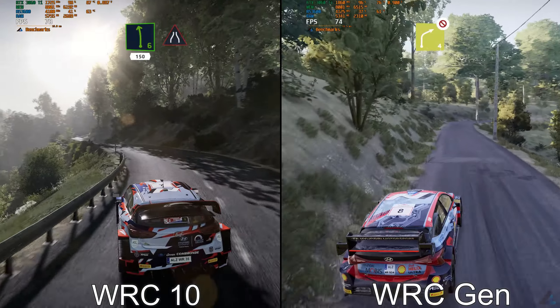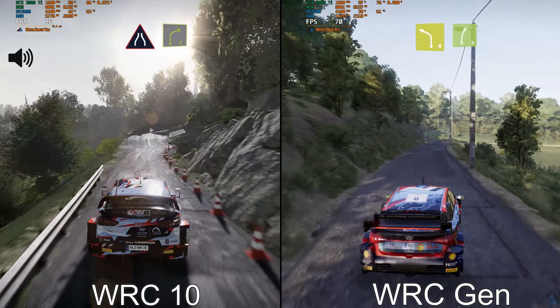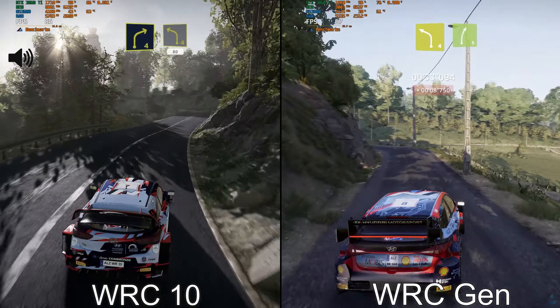And right 4, don't cut. Left, into right 4. And left 4, 80.